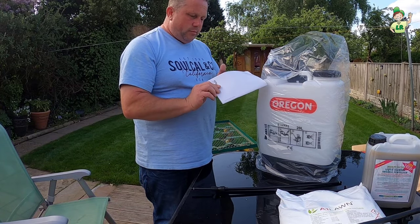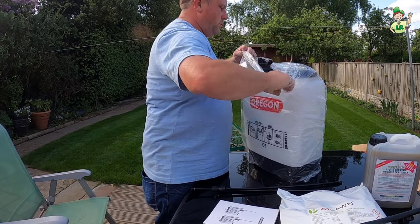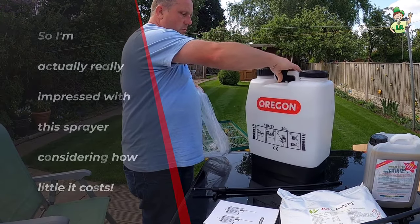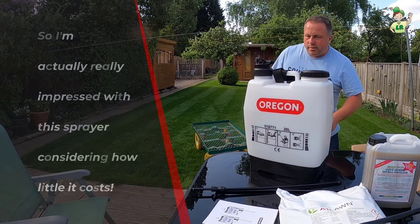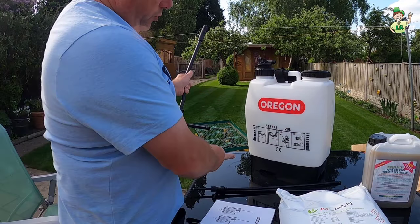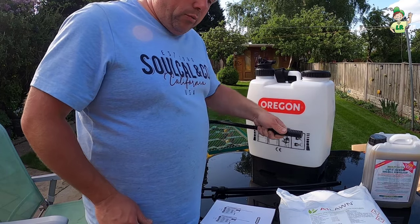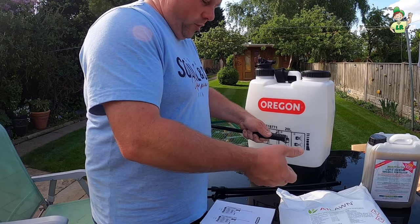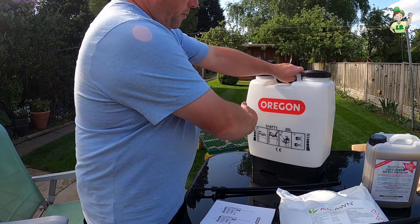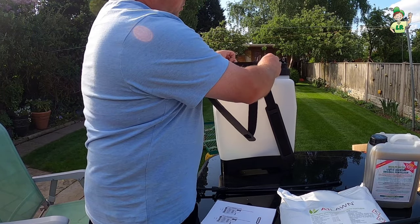Let's get the instructions and see if we actually need them. This is your handle, which pumps — generally that will go on the left-hand side, pumping up and down to keep the pressure up. The right-hand side is for holding your nozzle and squeezing the trigger to spray. This is the back with the shoulder pads.